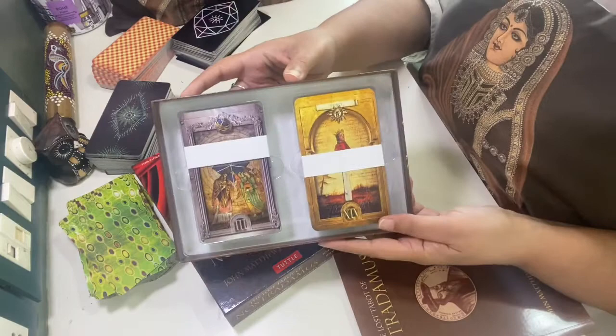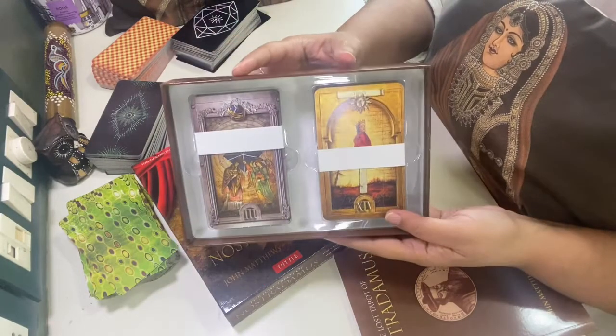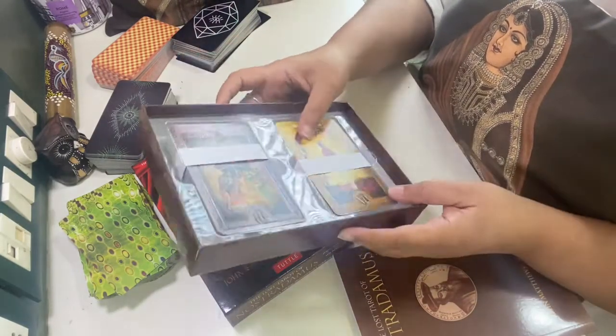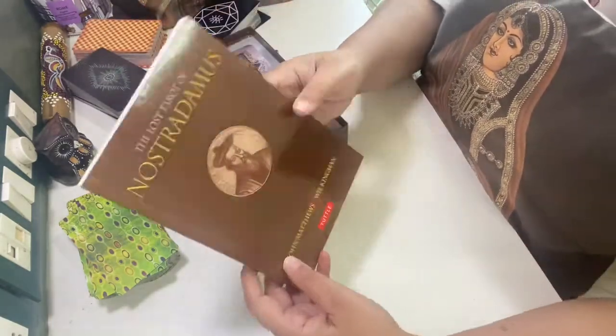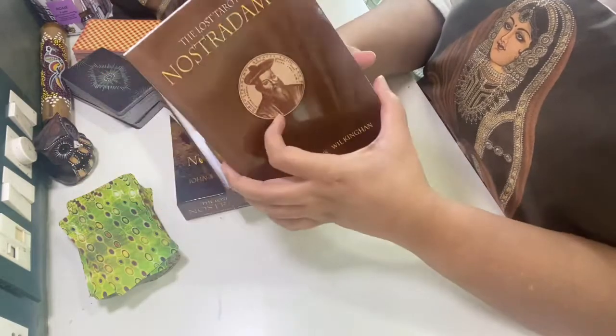Just see this — there are two sections. Let me first check this card out and this book.